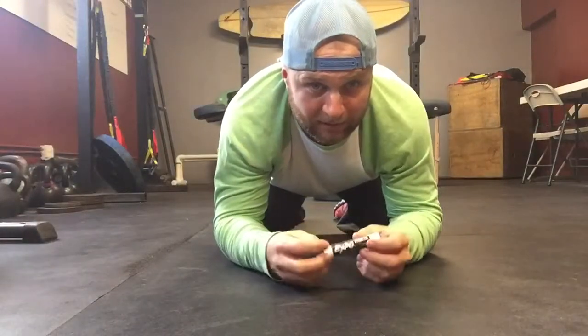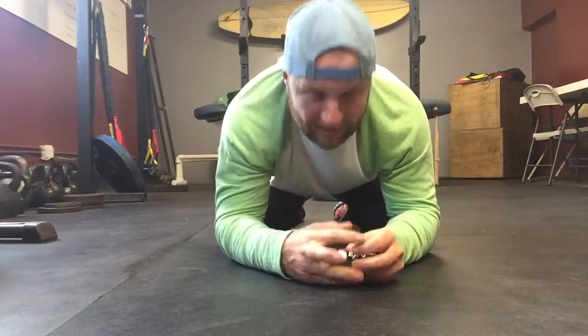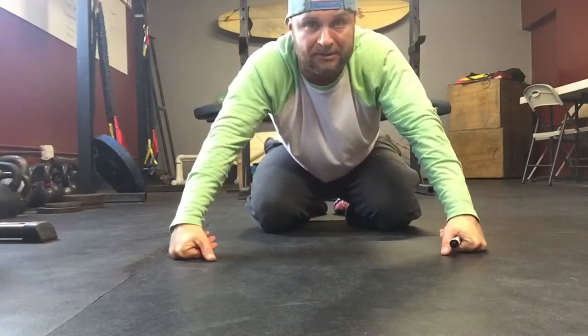Hey bro, I'm all the way down here on the ground. We're going to talk about some hollow rocks. The main purpose of this is we're trying to get our body as straight as possible when we do this.